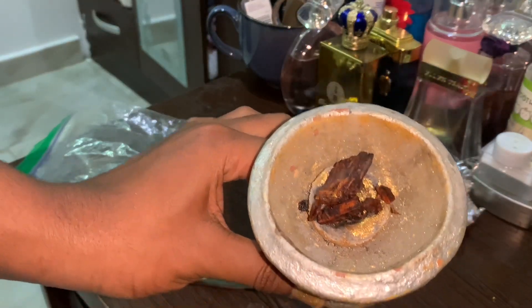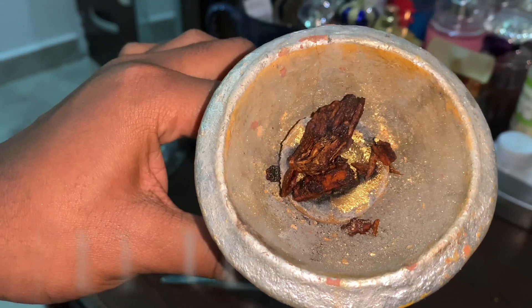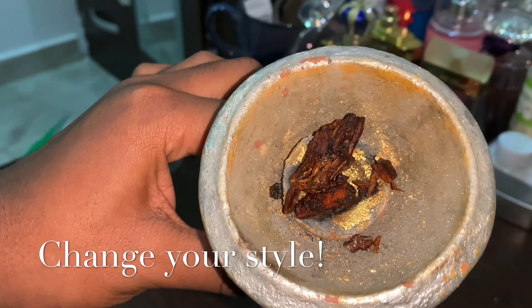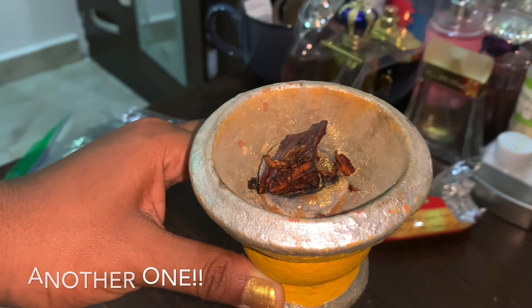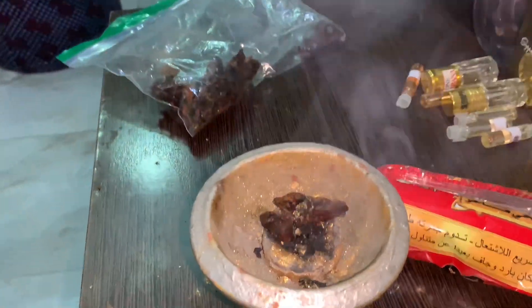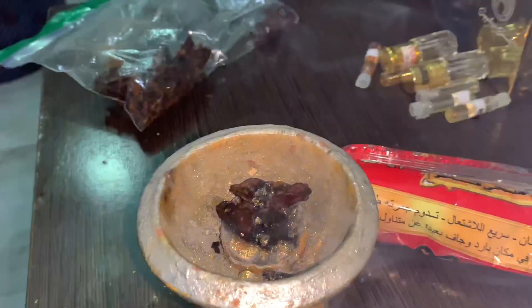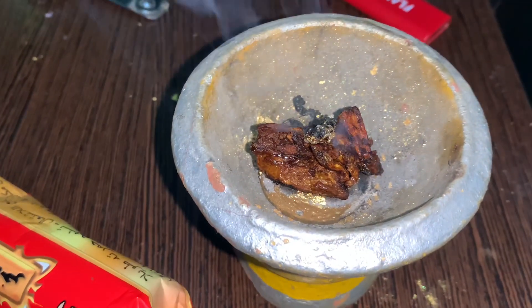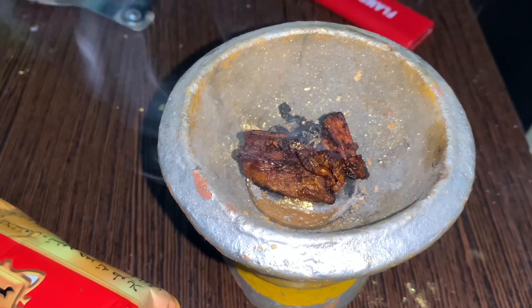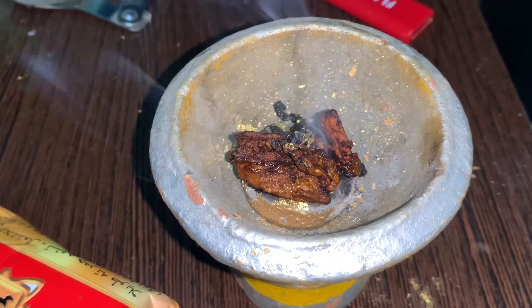I just want to show you guys how it's burning up close. If you look carefully, you can see that some oils are coming out — that is part of the fragrance that has been put in it to make it smell really nice.